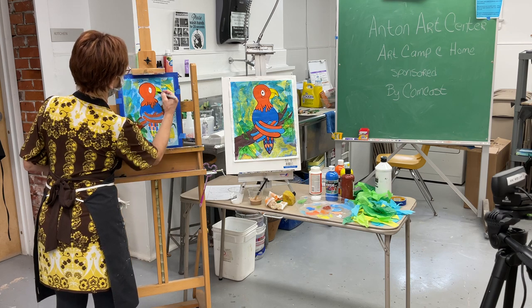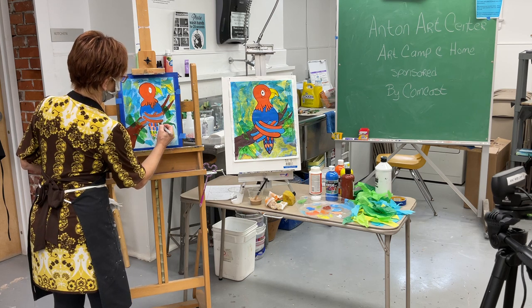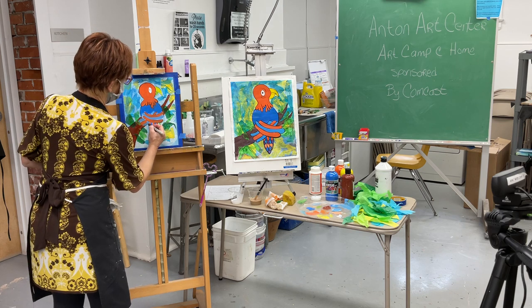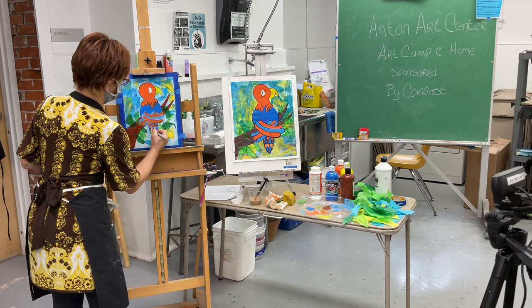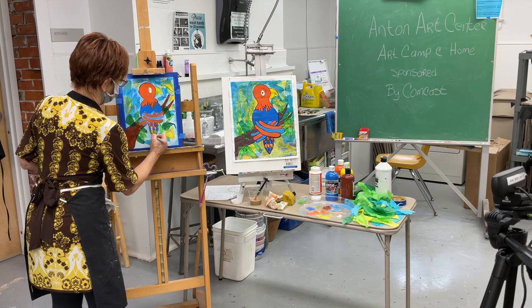If you hit a bump just kind of go over it again. Let's get his tail — I'll get the wings in just a minute. Then we're going to scoop around these colors because they're individual feathers. Go around all these little details.